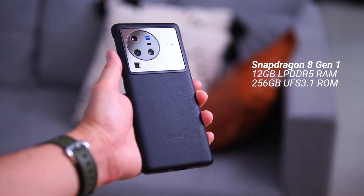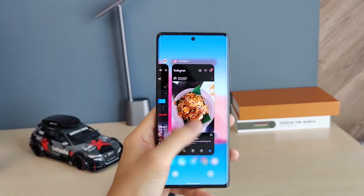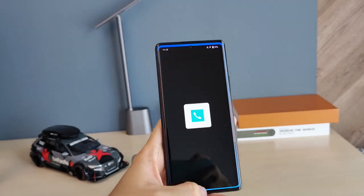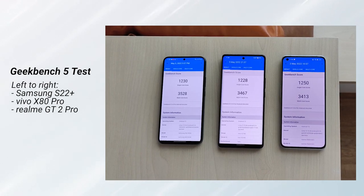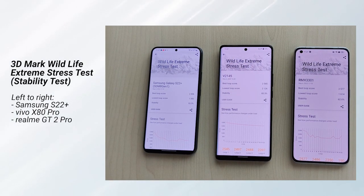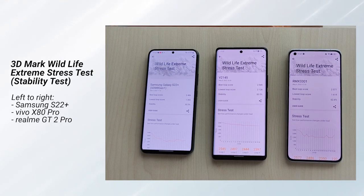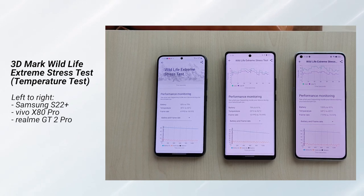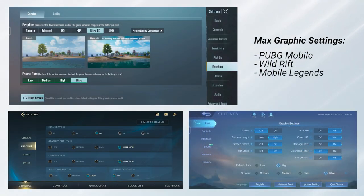Performance is powered by the Snapdragon 8 Gen 1. As you may know, this processor runs hot when gaming, and that's the case here too. Benchmark scores are more or less in line with other Snapdragon 8 Gen 1 devices, but in the 3DMark Wildlife Extreme test the X80 Pro did a very good job maintaining stability. Maximum performance is available, but temperatures do get high — just like all other Snapdragon 8 Gen 1 devices.